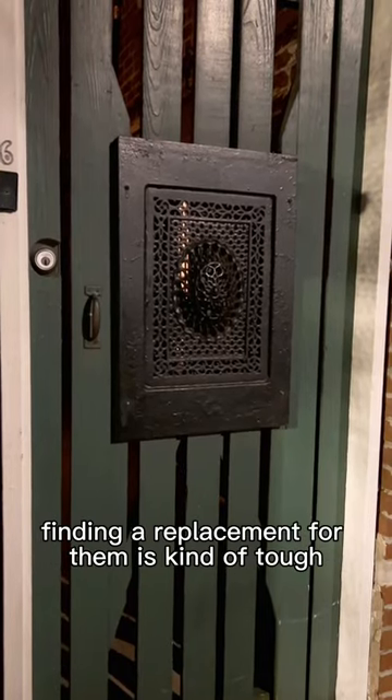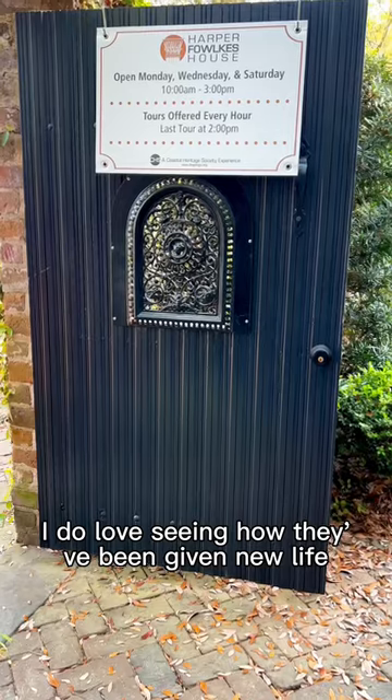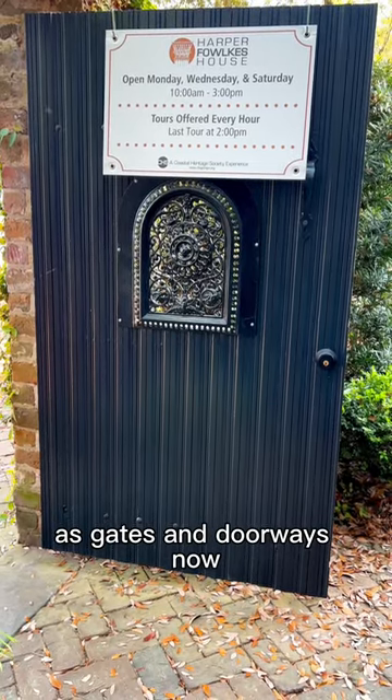Since each one is unique, finding a replacement for them is kind of tough. I do love seeing how they've been given new life as gates and doorways now.